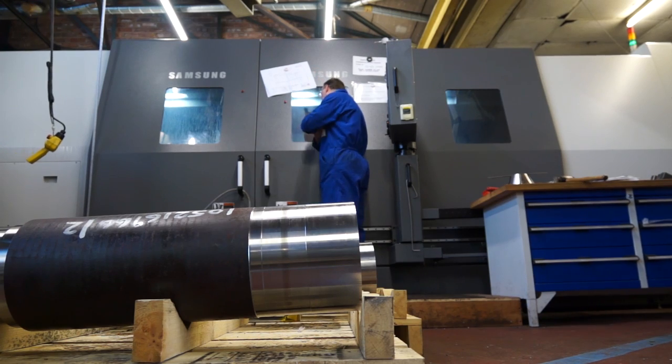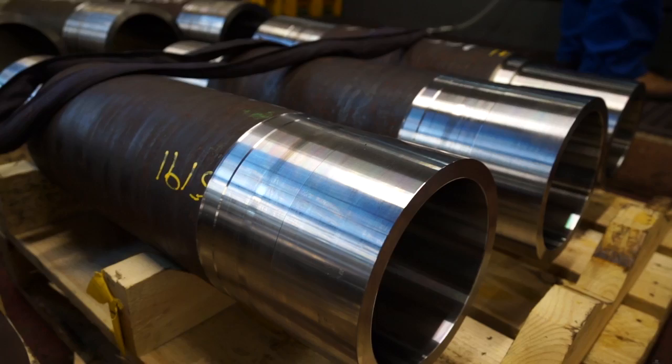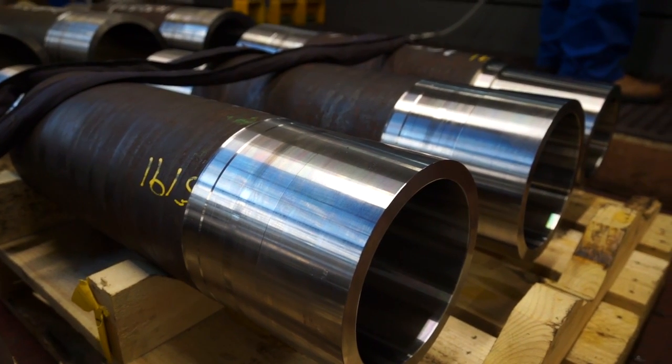And is there any milling on this machine, or just turning? No, there is milling — C-axis milling, yes. So when Main Tool made the decision to buy this machine, what would the key factors have been? The point is we can actually machine a component from scratch, turn it and mill it — finished, out the door — rather than going to separate mills. And was it for the capacity as well, the fact that you needed a big heavy duty machine? Yes.